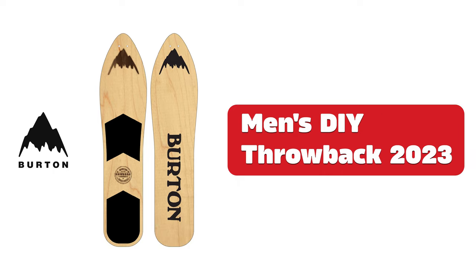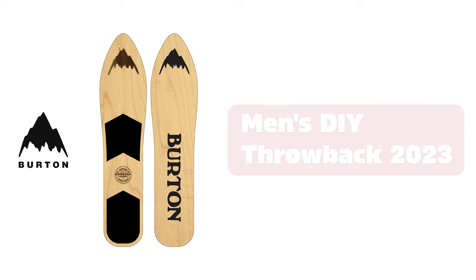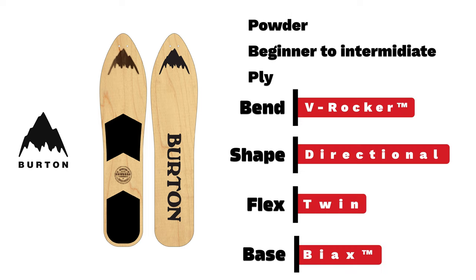Burton men's Throwback. A V-Rocker bend-type ply-core board built for powder cruising. This thing was built to surf snow.